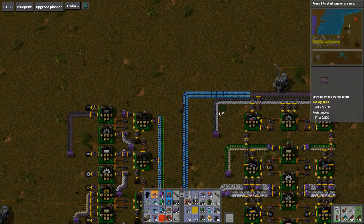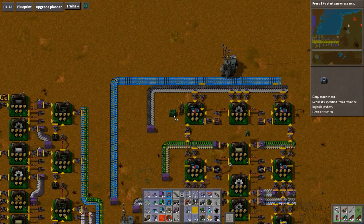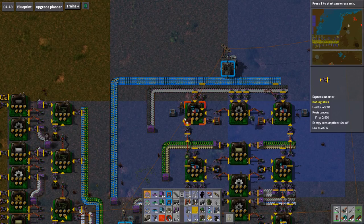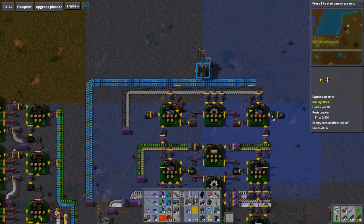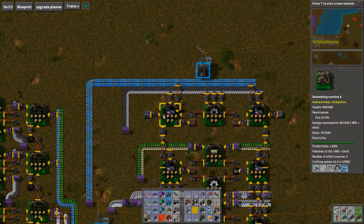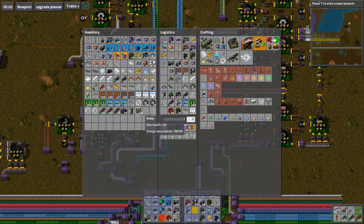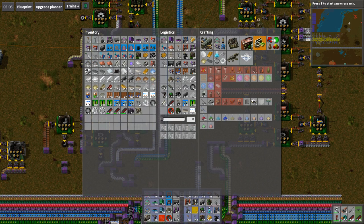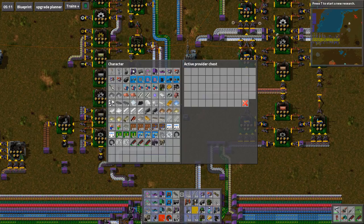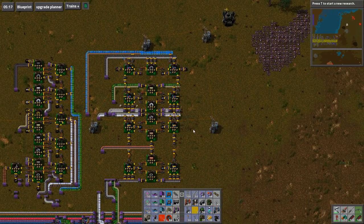Okay, there we are. Let's pop you along here. There we go — request electric engine units. Sorted. I just can't be bothered making electric engine units on site. Whoops. There you go. Alright so this has got all of those getting made. Sweet.